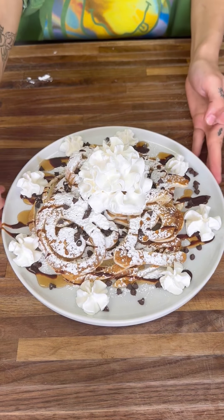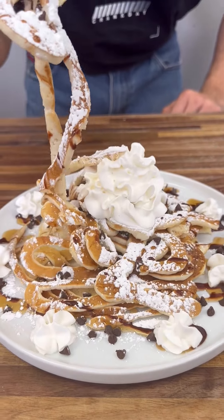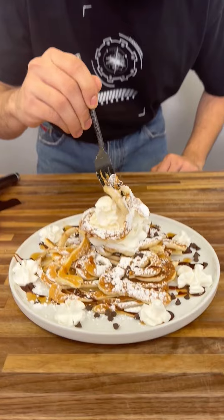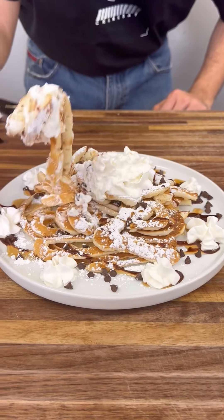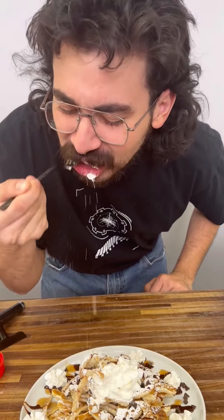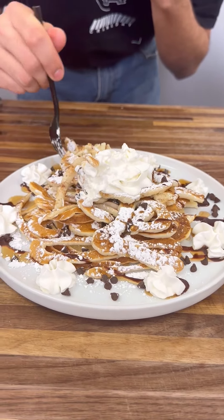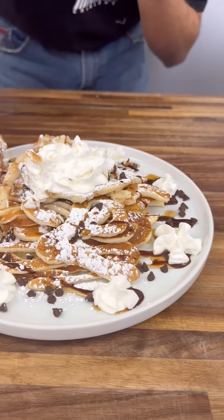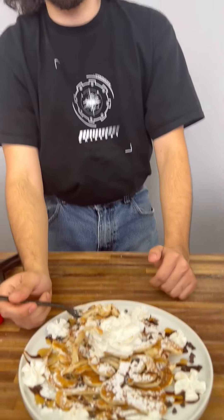We're going to go ahead and try this out. Let me get a dip of everything right here. So what are these called? These are spaghetti pancakes, and you can do whatever toppings you like. This is so fluffy, so sweet, but it's not too much — it's like the perfect chocolate balance.